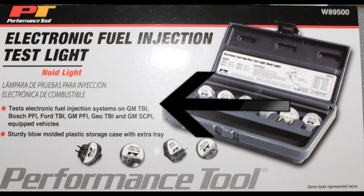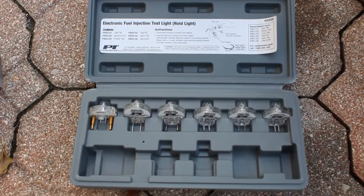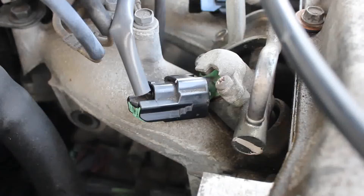On the front it shows compatible injector harness for a correct fit. If you're going to buy one, make sure it fits your make and model. Inside you have six different lights for different injection systems — use the one for your system only.